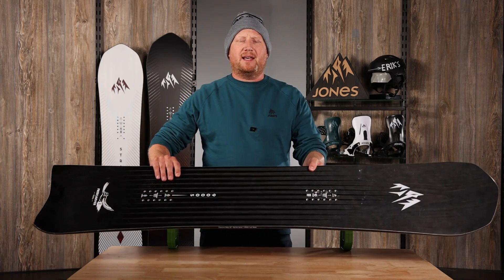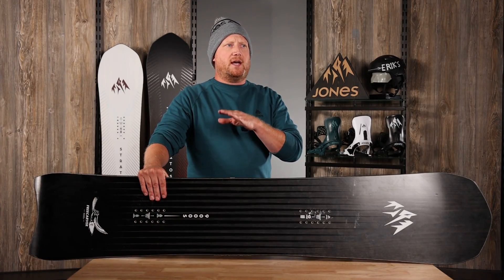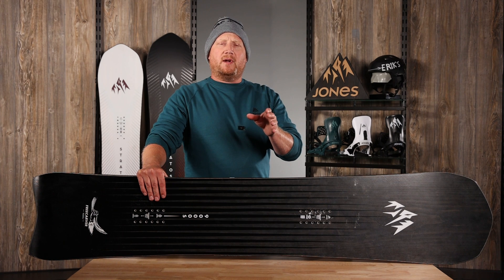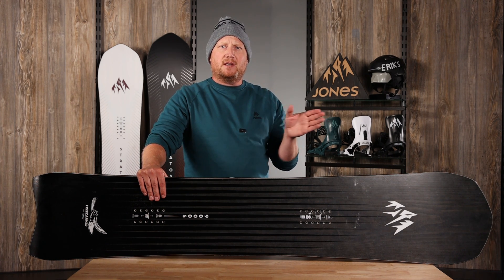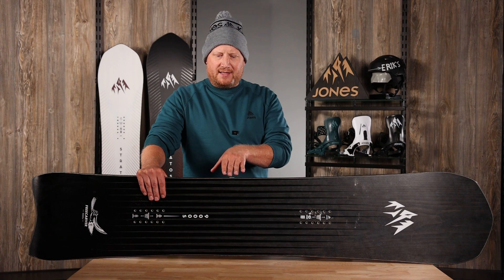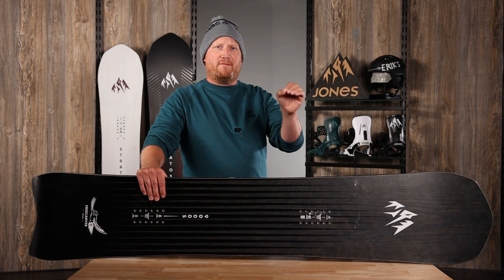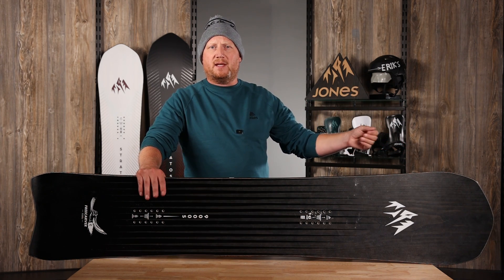The 6000 has a 6-meter sidecut and that board is great for smaller terrain, tighter spaces — it's a tighter sidecut, great for a smaller mountain. The 9000 is a 9-meter sidecut, so it's better for going faster in wider open spaces.